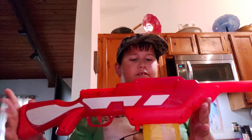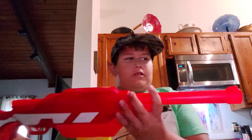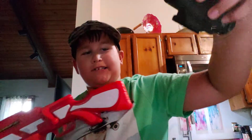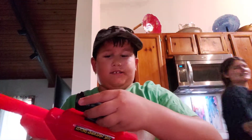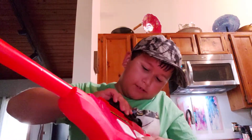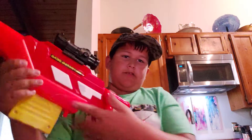Here's the gun — it is the Zombie Strike Walking Dead sniper rifle. You can tell that's a sniper rifle because of how it looks, and because of the scope. The scope doesn't always like to cooperate, but there we go.